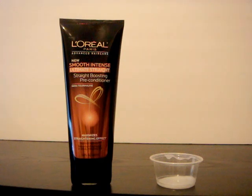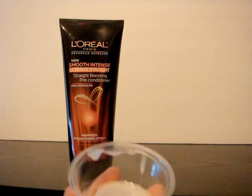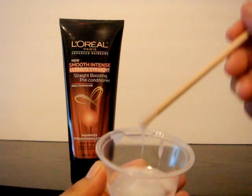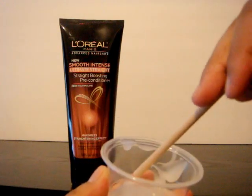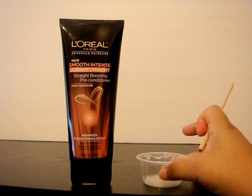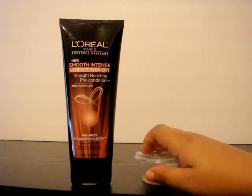I don't use a lot of it, even though my hair is really thick and below my shoulder, because I don't think you need much. The color is white, and it's a bit thicker than the shampoo — not paste-like, but there is a difference in consistency. It smells clean — no fruity or floral scent, which I like. The shampoo has a slightly stronger fragrance, but it's not overwhelming.